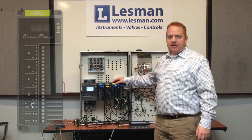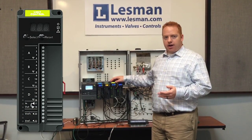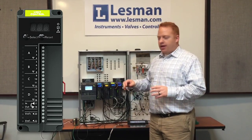The Limit Control Module can be set up as a high limit or a low limit. It's all configurable within the Slate software, and I'll show you that a little bit later on in the video.